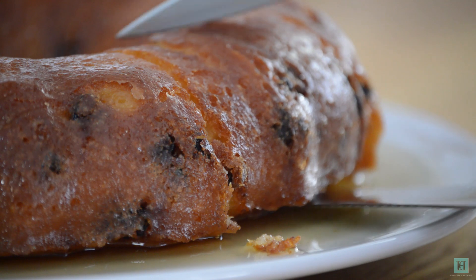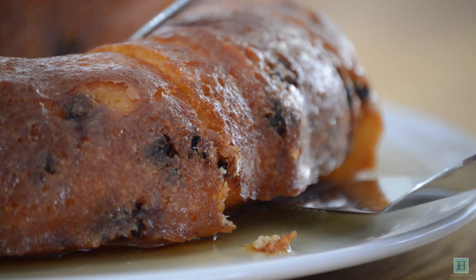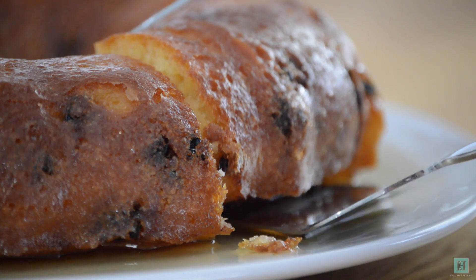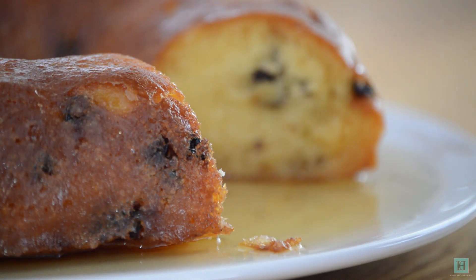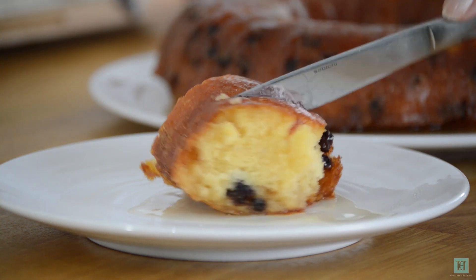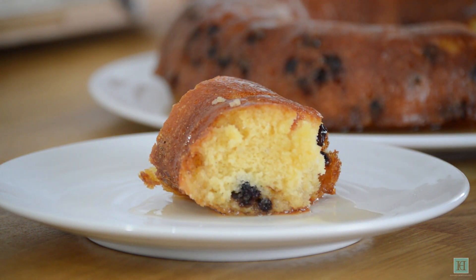A recipe for rum baba as taught to the pupils of the National Training School for Cookery between 1909 and 1912. From what we know of the purpose of the classes this recipe was taught in, it's very likely this exact dessert would have been served in many a stately home lucky enough to employ a lady trained at the school.